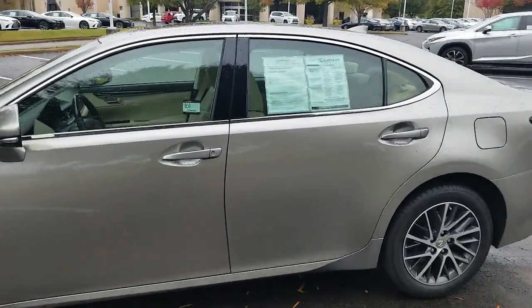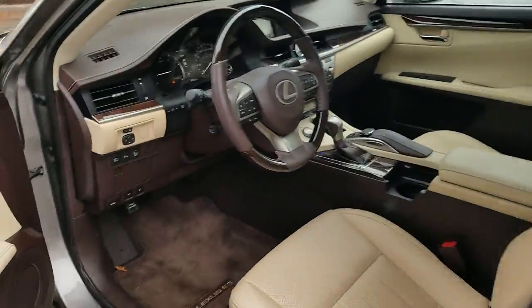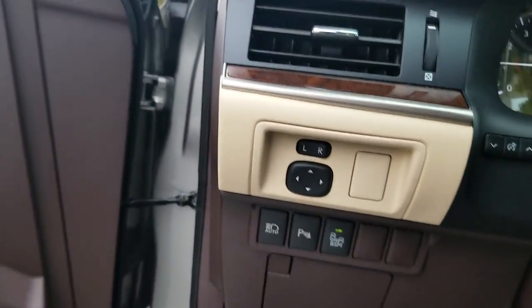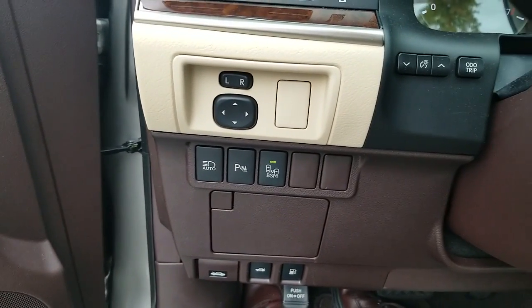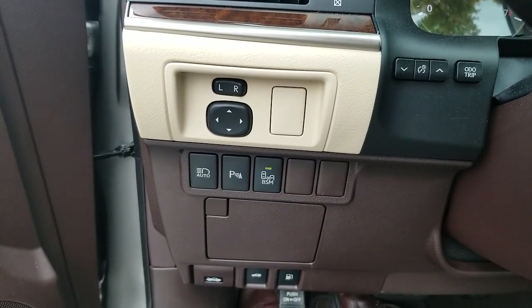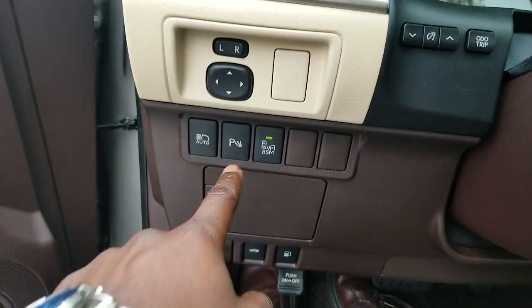Inside the vehicle, as you can see, it is keyless entry with push-button start. It has three-position memory seats. Over here to the left of the driver steering wheel, you have your outside mirror control, your IntelliBeam control, your park assist, and your blind spot monitor.